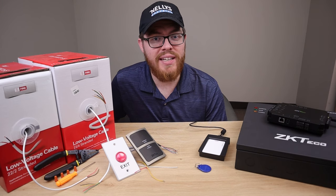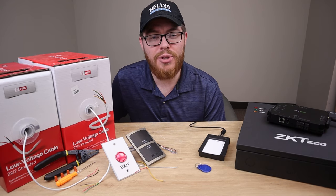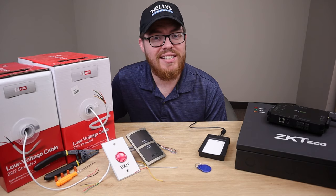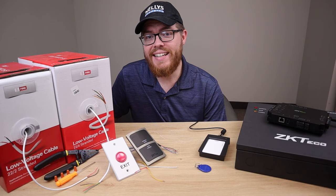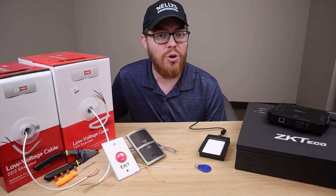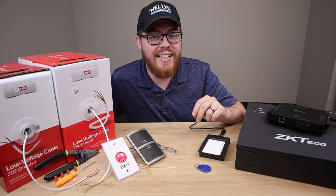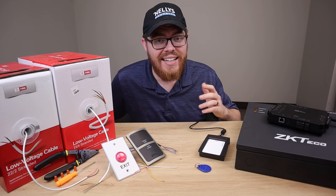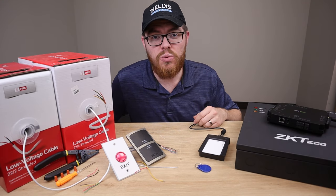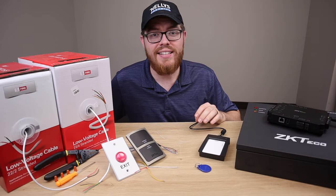So before we get into the pool, so to speak, let's talk about why you haven't started access control yet. There are a number of pain points that are probably preventing you from fully jumping in. One reason you may not be installing access control systems is because you think it's way too complex. Well, that's exactly why we're making this video — to show you just how easy it can be. You'll find that it's not any more difficult than installing security cameras or burglar alarms.